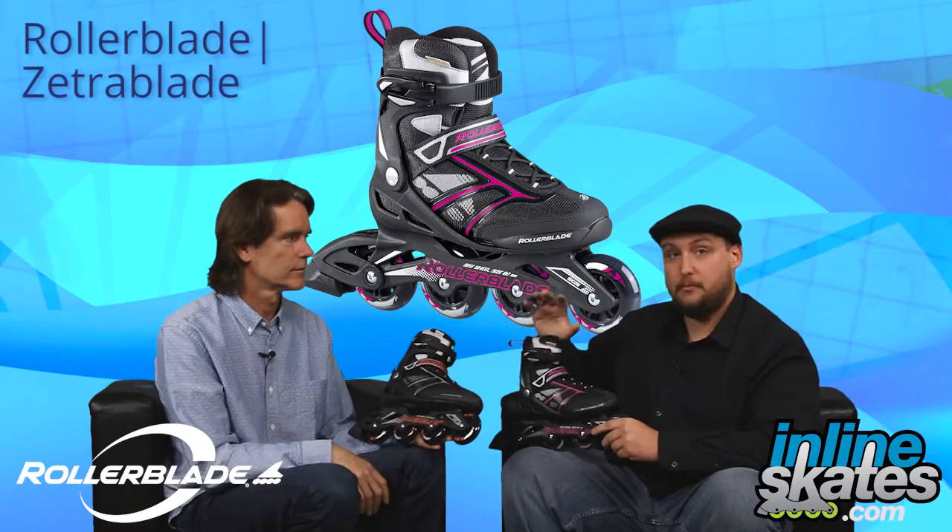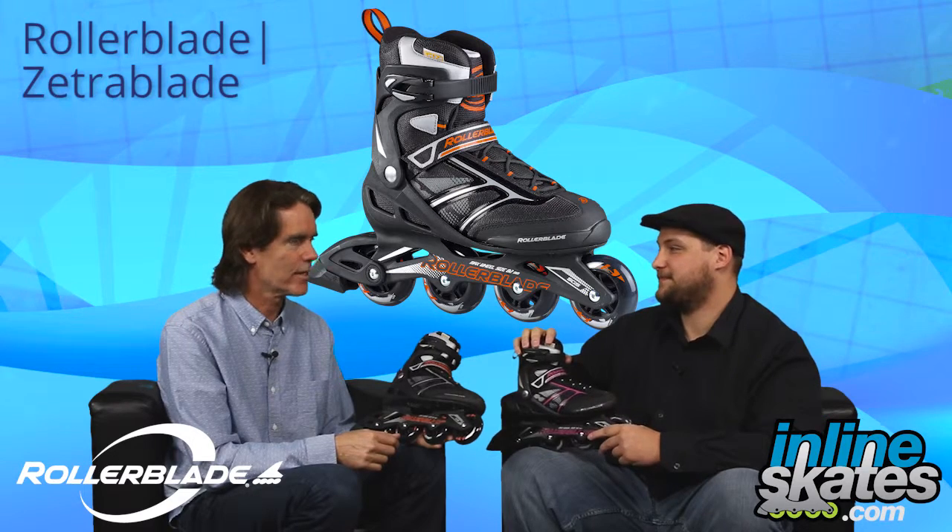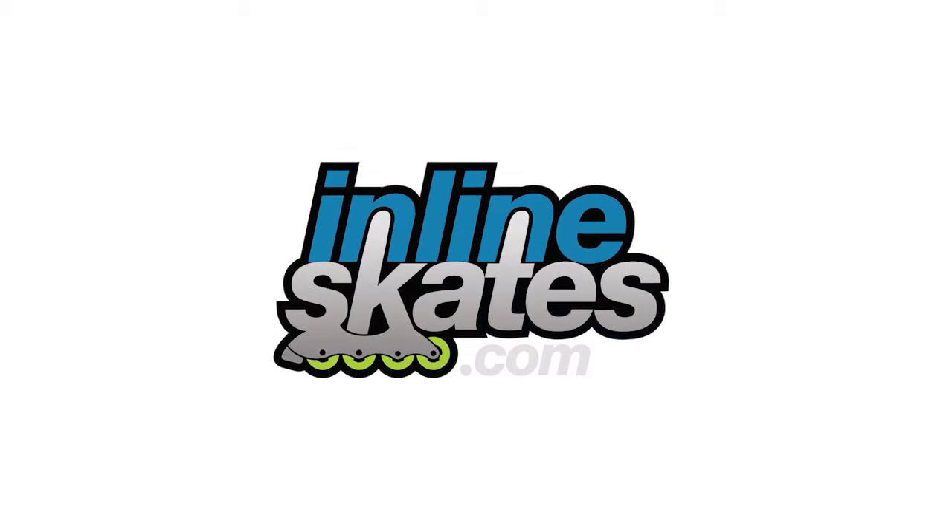So there you have it — the Rollerblade Zetra Blade women's and men's. Check them out on inlineskates.com. Stephen, thanks for coming out. Thanks for having me.